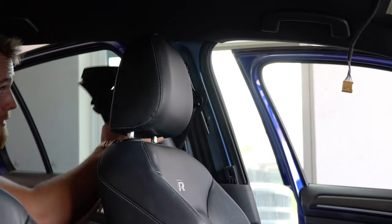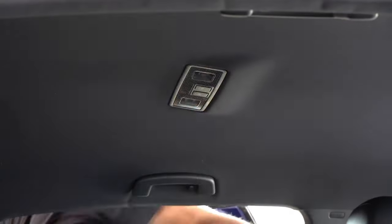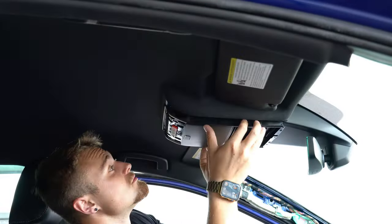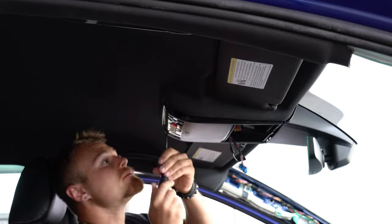Once the headliner was in enough, I put the backseats back up to hold it close to the roof and dragged it all the way through. Then it was time to reconnect the main harness and start locking the headliner into its clips, starting from the front and working my way back. Reconnecting the handles was just as difficult as taking them out — a tip is using a small screwdriver to help manipulate the clips back into place. Then I reinstalled the seatbelt trim and reconnected all the lights and buttons, which only required maybe two screws. The rest was just reconnecting wires and popping in the trim.